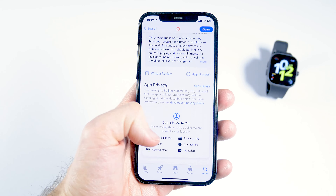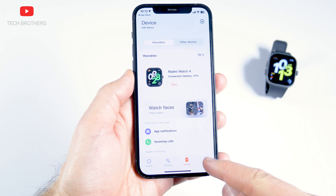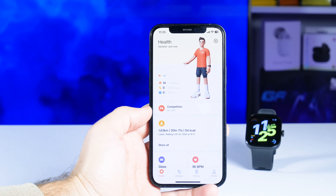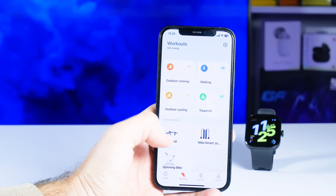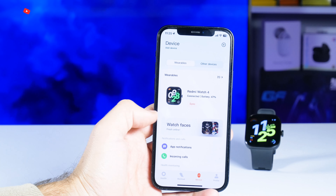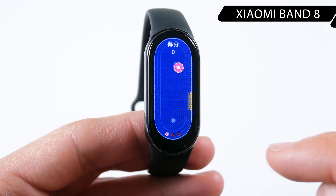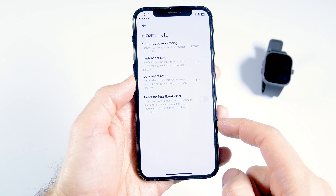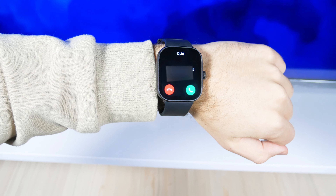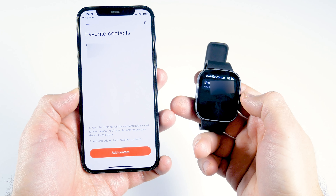The settings of the Redmi Watch 4 are the same as the Xiaomi SmartBand 8 Pro. The companion app is also the same — it is called Mi Fitness. If you have the Chinese version, make sure you have the Chinese region selected in the settings before connecting the watch. In the app, you can track activity in the health tab, start workouts in the workout tab, and access all watch settings in the device tab. One of the main features is Bluetooth calling — you can add favorite contacts in the app and make calls directly from the watch.